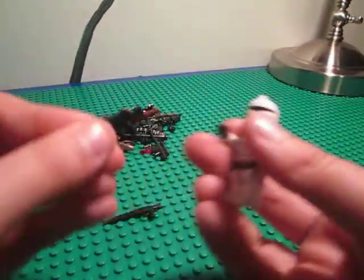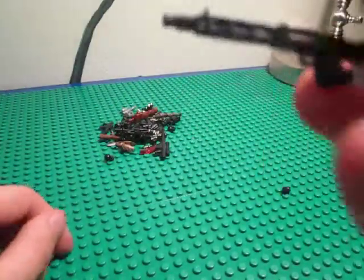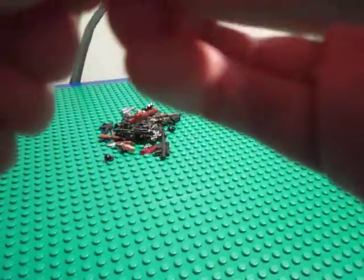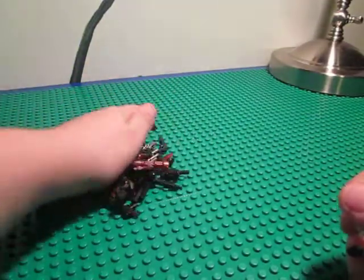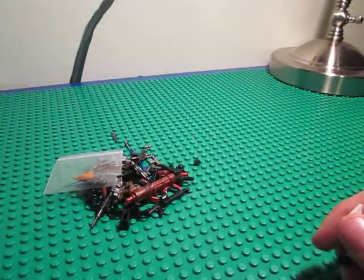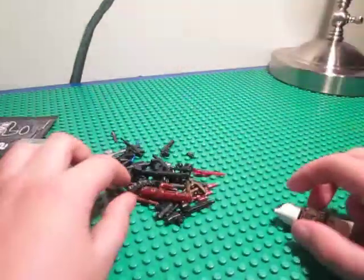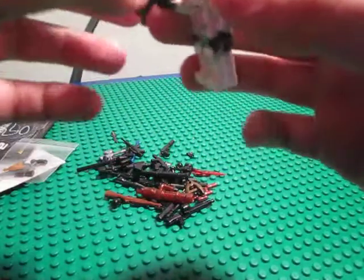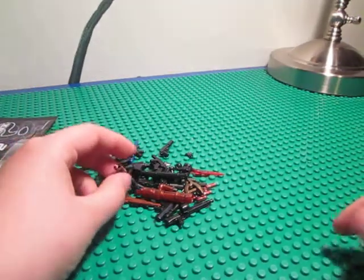And then the MG42, which has really nice barrel detail and a really cool ammo drum that fits in there. They're actually interchangeable but I just think they look cool how they are. So this is all of my first BrickArms GI Brick order. I'm definitely gonna order more because this is just awesome. Thanks for watching, please rate, comment, subscribe. Bye.